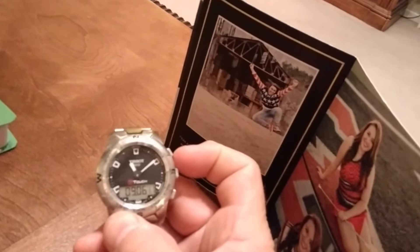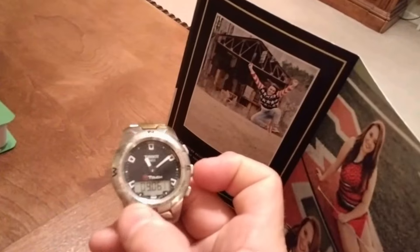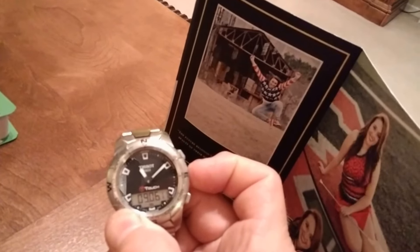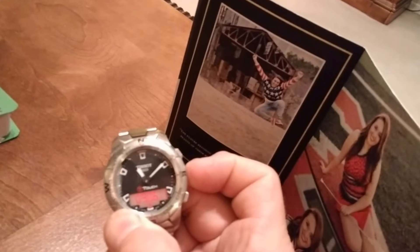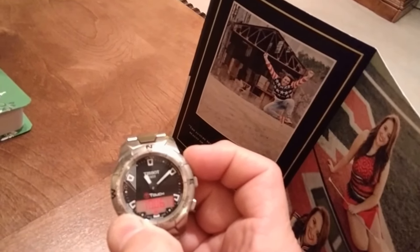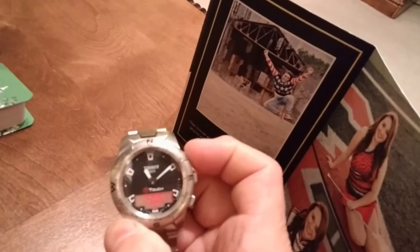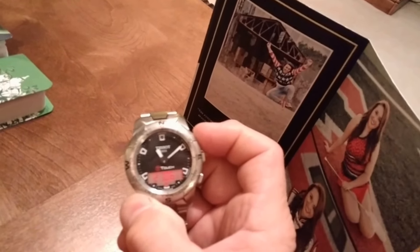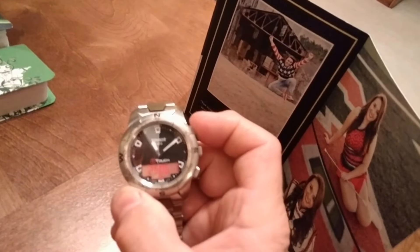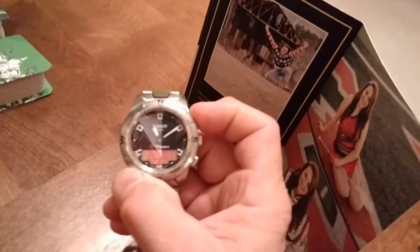Essentially it tells you to get to the date mode, and then hold the plus button until it starts flashing. So then you see, all that changes is the date, so I can change that until it gets to the 31st, then it wraps back around and starts over again, and then nothing changes.